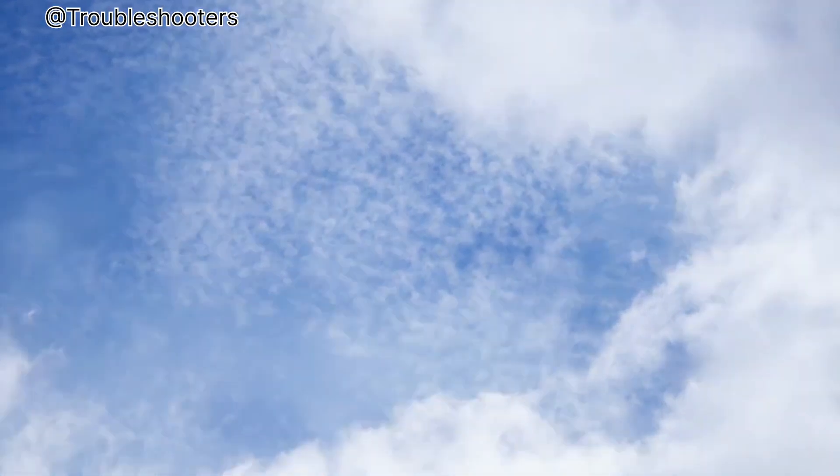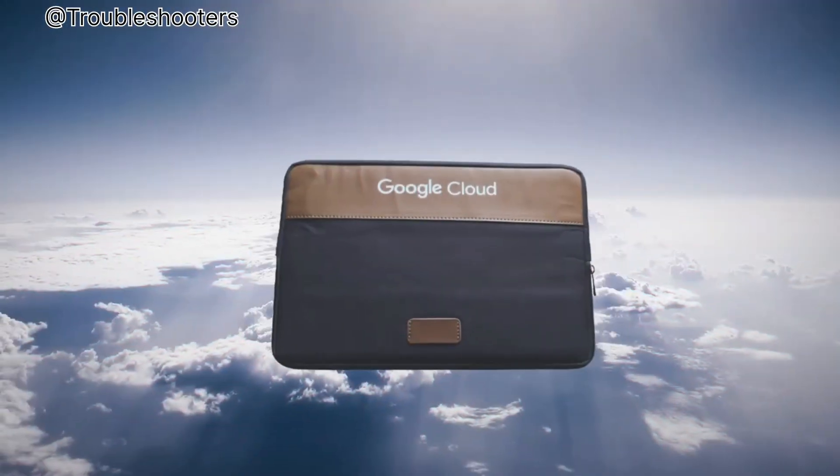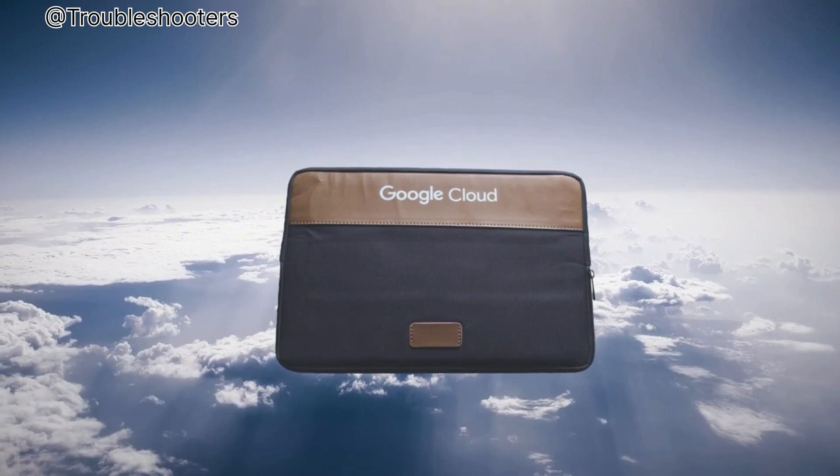Cirrus: delicate, wispy clouds made of ice crystals. Cirrus laptop sleeve — soft, impact-absorbing — made of, well, not made of ice crystals.